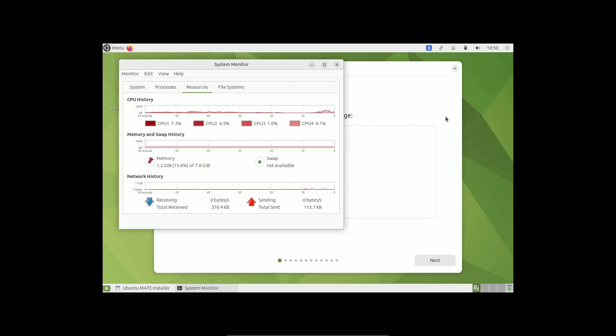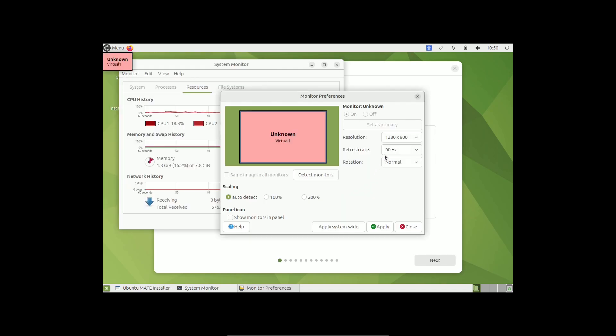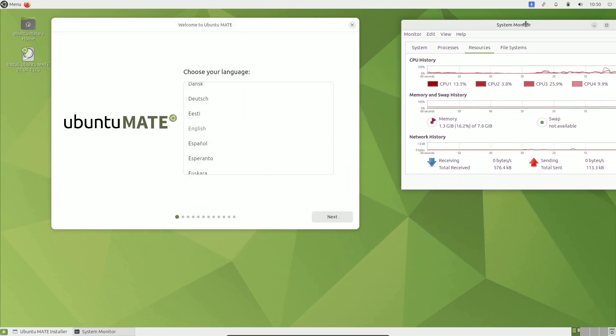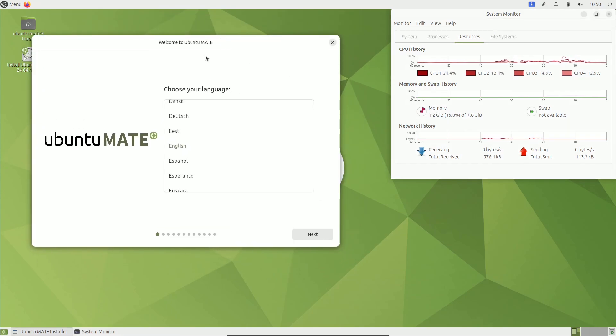Let's change the display settings. I need to go to the app menu, then Preferences, then Displays. My monitor is 1920x1080, so I'll keep it. You get 60 Hz even if you have a 165 Hz monitor. I'm going to put the system monitor in the right side corner throughout the video so you can see all the resource changes.